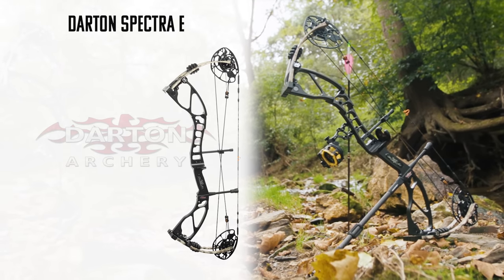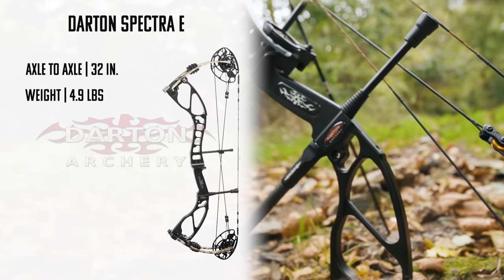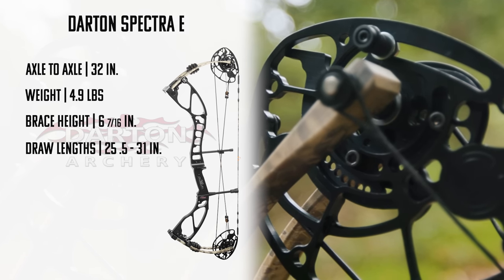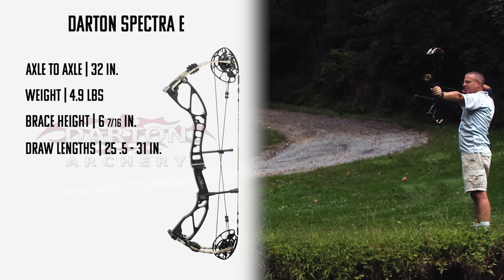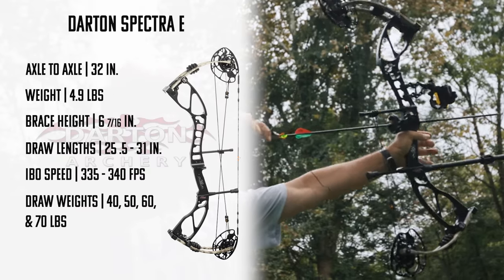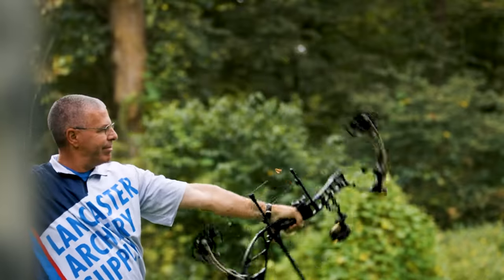Let's give you the specs first. The Darton Spectra E measures 32 inches axle to axle, has a mass weight of 4.9 pounds, a brace height of 6 and 7/16 inches, an adjustable draw length from 25.5 inches to 31 inches, an IBO speed rating of 335 to 340 feet per second, and it's available in peak draw weights of 40, 50, 60, and 70 pounds.